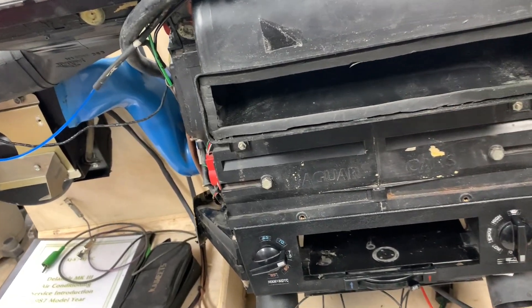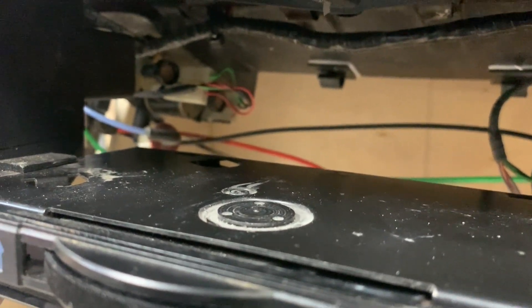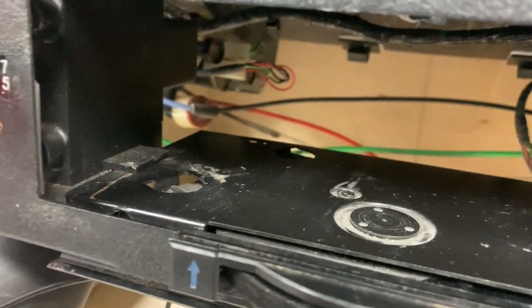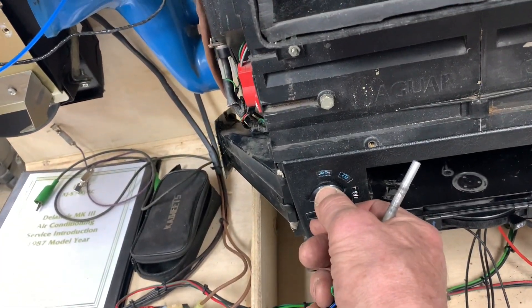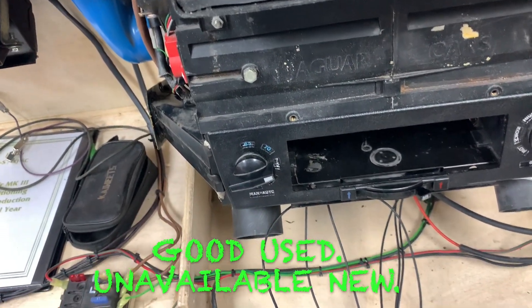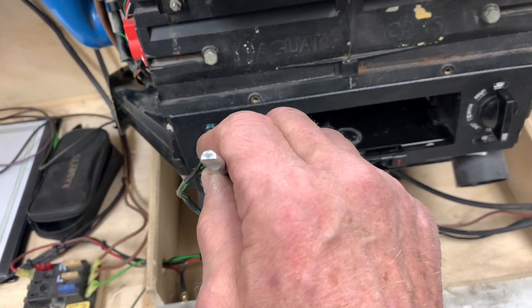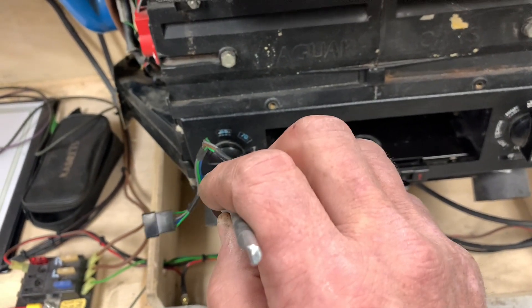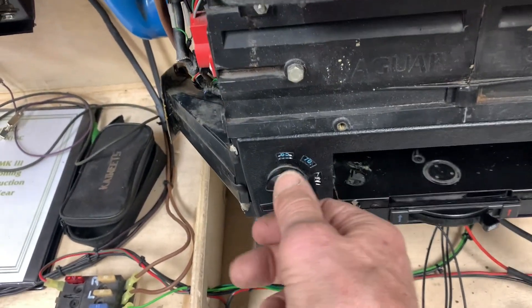The only thing we really found that was bad was on the bottom — these vacuum solenoids. We had one that wasn't working properly, so we had to go to one of the other parts boxes for it. Also, this switch here — I had to actually pull one out of my own car. The problem was that it worked, but it rotated 360 degrees; clearly it was broken because there was a stop missing. We got one that really works very well.